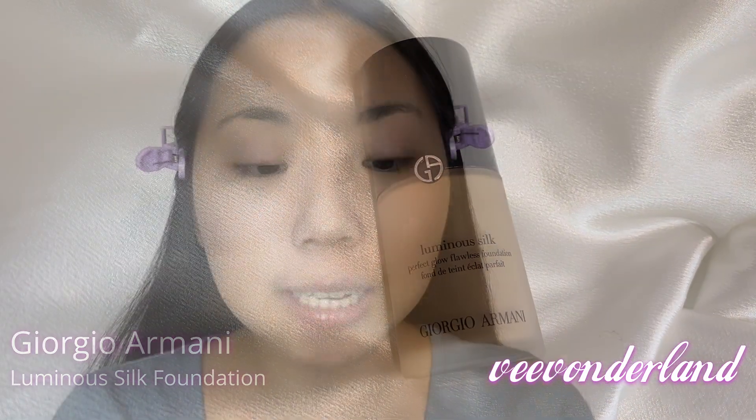This next foundation is actually one of my personal favorites, so I might be a little biased. This is the Giorgio Armani Luminous Silk Perfect Glow Flawless Foundation — medium coverage. They have a medium and a high coverage; I personally like medium because my skin isn't super awful. It's a buildable formula with a smooth finish, and I'm using shade 3.5. I love that it comes with a pump already — I usually use two pumps but I'll show you with just one. Application gets a four: it's a simple pump, super smooth and creamy on my skin.